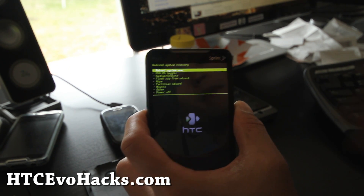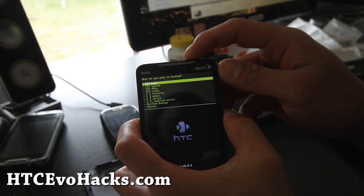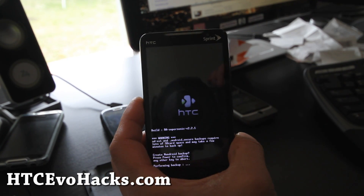But I'm going to back that up real quick, so I'll be back. Backup, Android backup, and then perform backup, power. I'll be back after backing up.